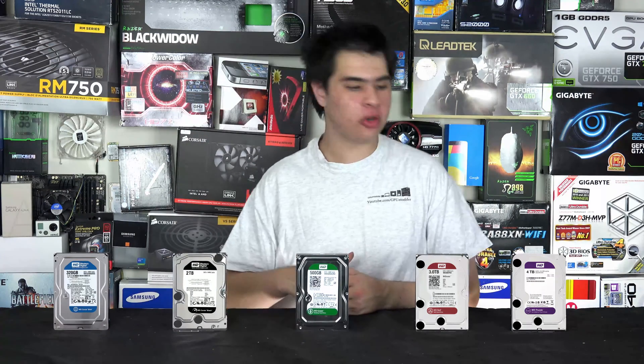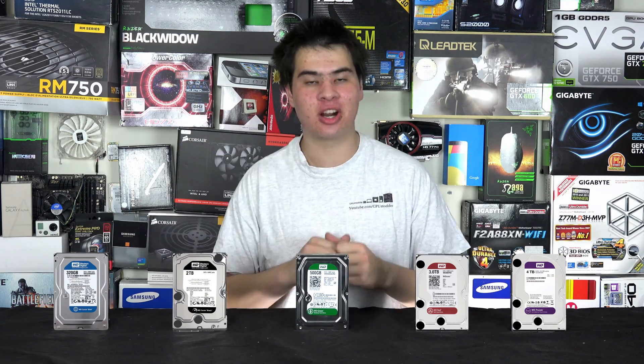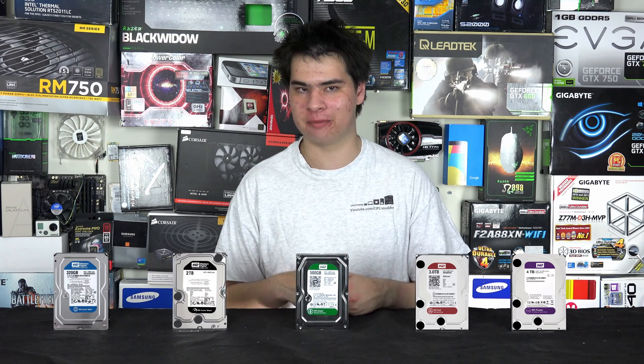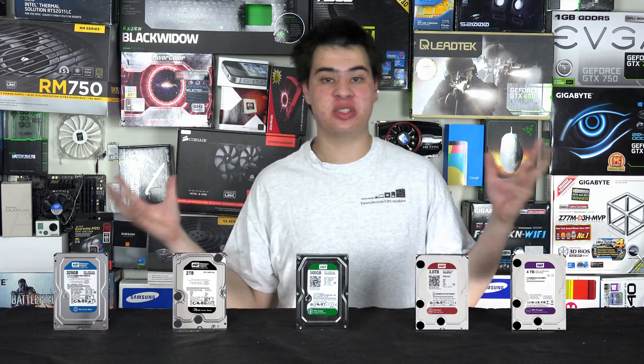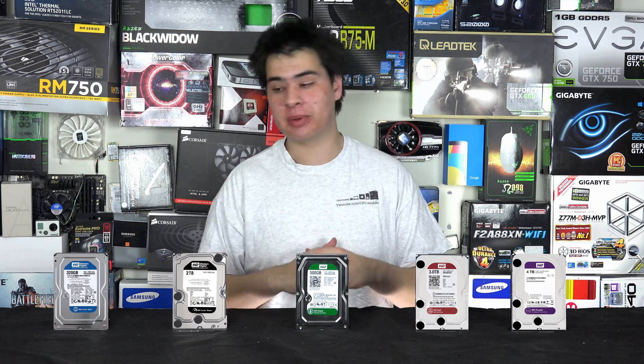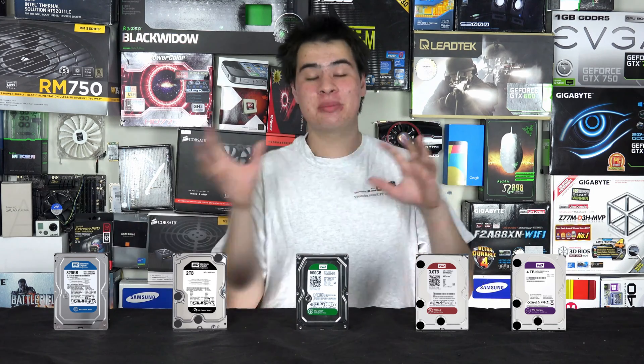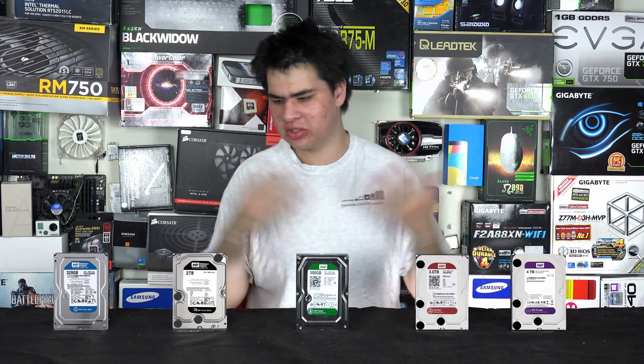Hey guys, welcome back to Steve Morta. Today I have a bunch of WD drives lying around so I decided to make a video about what exactly each of them are. When it comes to hard drives in general there are hundreds if not thousands of different options, but today we'll just be focusing on the few we have in front of us from WD, who themselves make many more options.